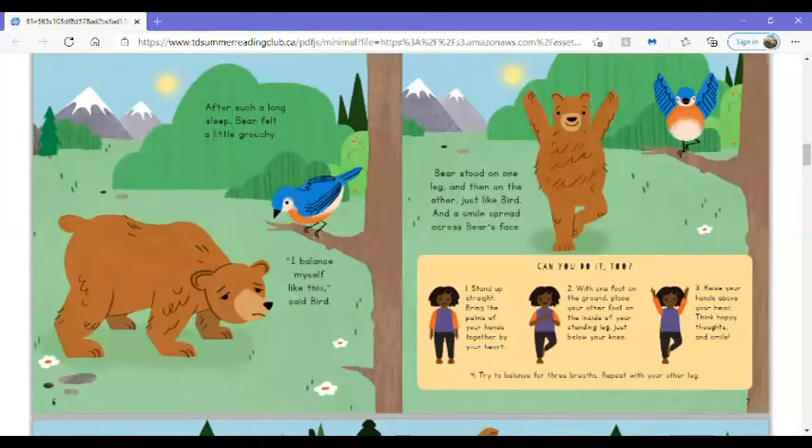After such a long sleep, Bear felt a little grouchy. I balance myself like this, said Bird. Bear stood on one leg and then on the other, just like Bird, and a smile spread across Bear's face.